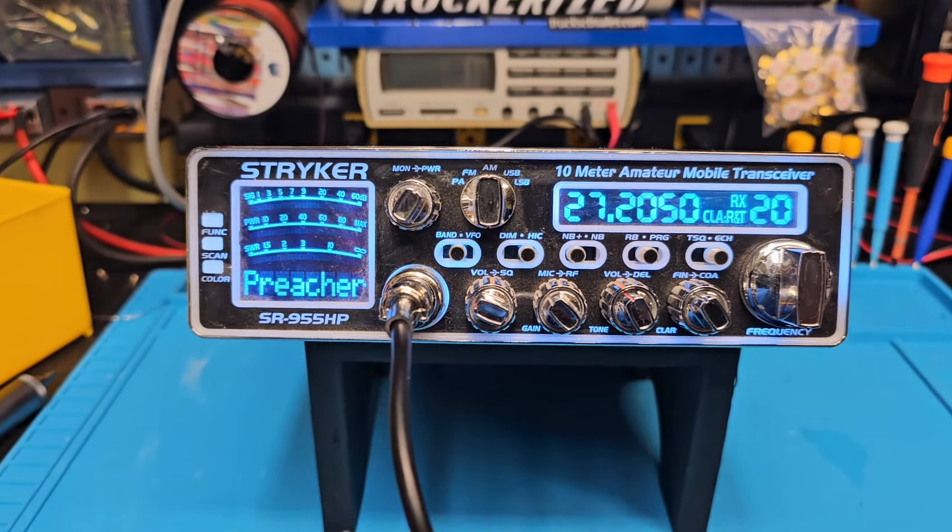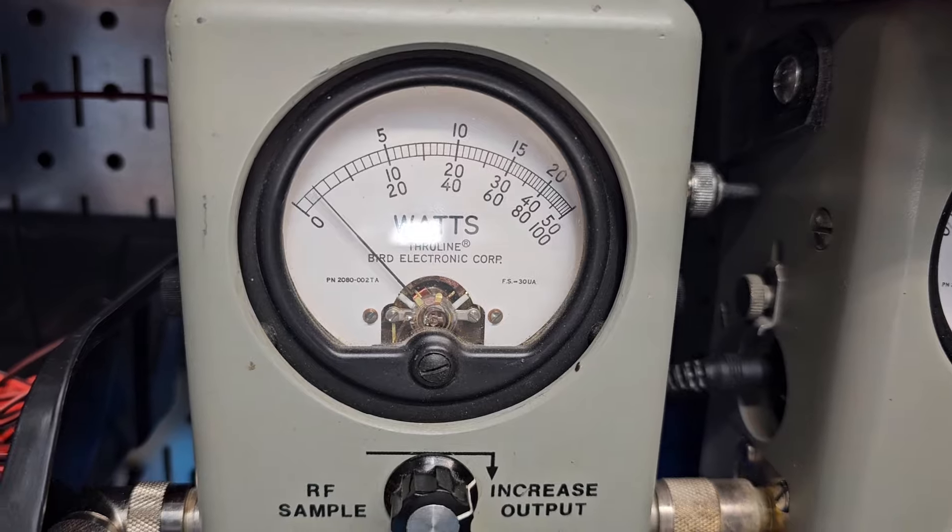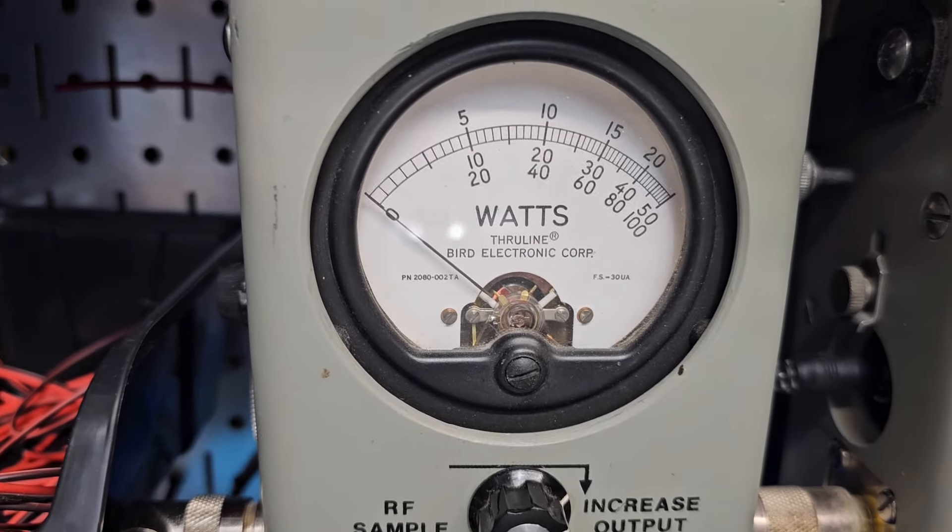Start with our power all the way down on the 50 watt slug — we're going to set it at two watts all the way down. So if you're running an amp, you've got full adjustability.